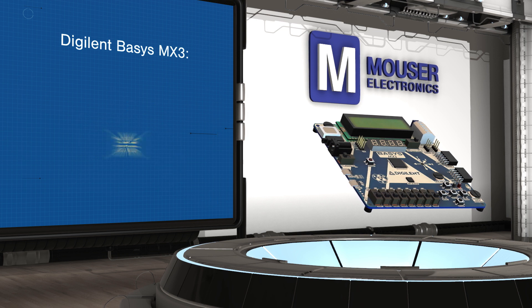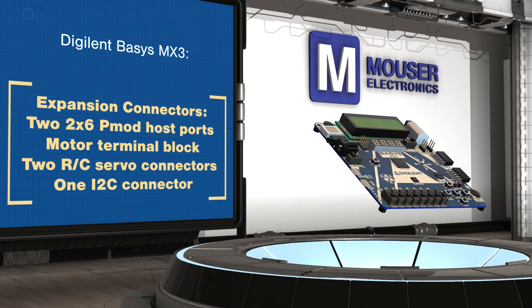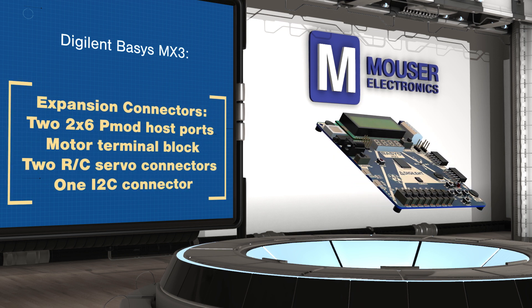The Basys MX3 is designed to be used with the MPLAB X IDE and includes an onboard USB programmer/debugger.